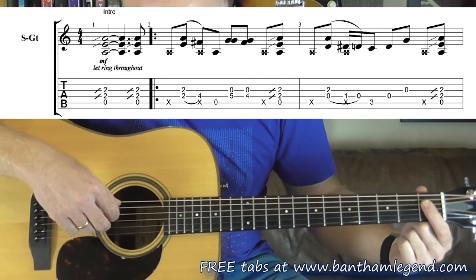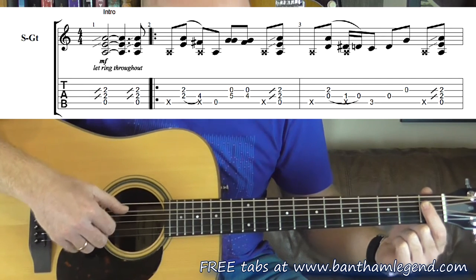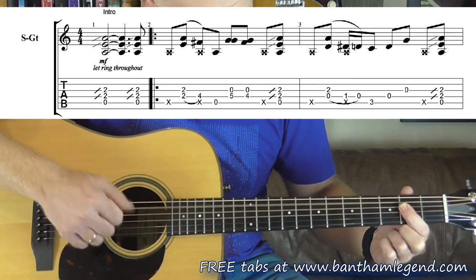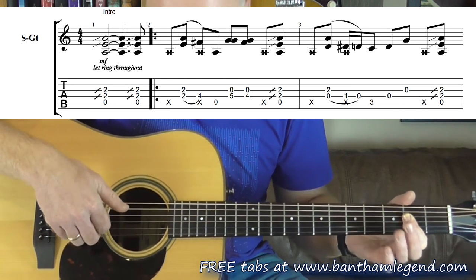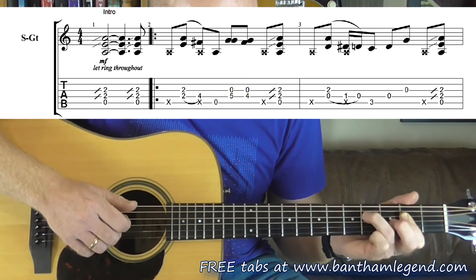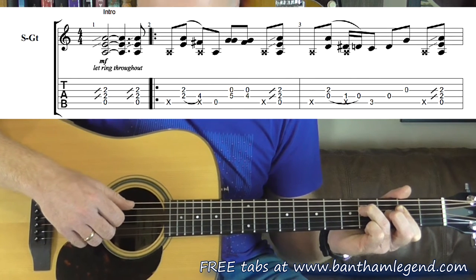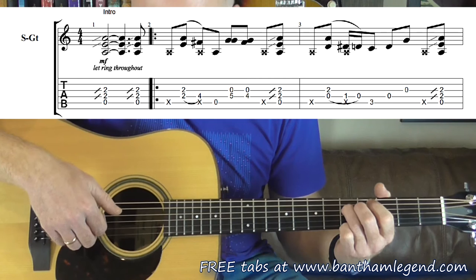Start with your index finger on the first fret, covering strings 4, 3 and 2. I'm going to pluck the fifth, fourth and third string and slide into that second fret position from first fret to second fret like that. And then at the end of that very first bar, just before we really get into the introduction, pluck those three again, and then there's a thumb slap straight away on the second bar. Slap, pluck strings 4 and 3 together.